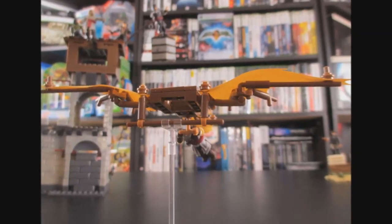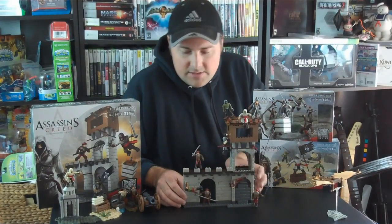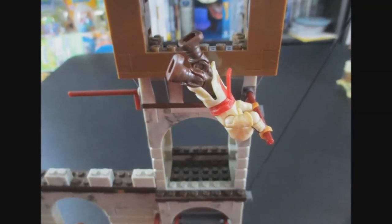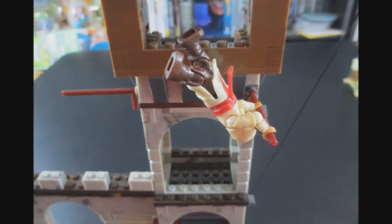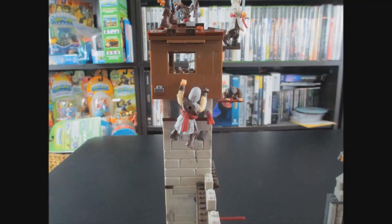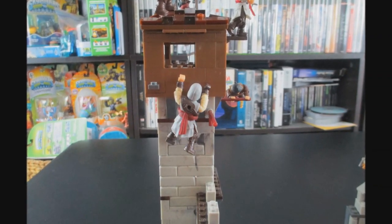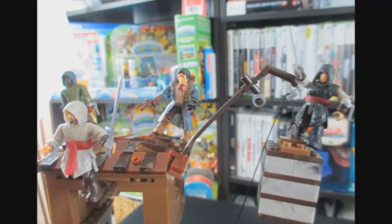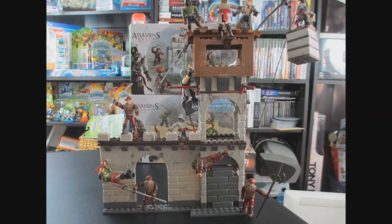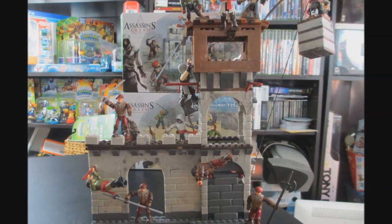My favorite out of all of them is the Fortress Attack. There is so much — there are posts for your Assassins to swing on, multiple areas for your characters to stand on, and on the sides there are posts where you can put your Assassins to make it look like they're actually wall climbing. The movable joints work very well with this; it actually looks like these Assassins are climbing up walls, which is really, really nice if you're a big fan of the series.